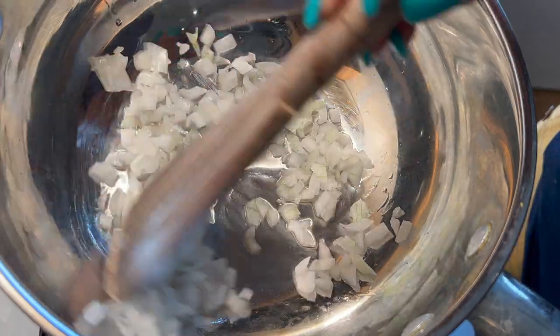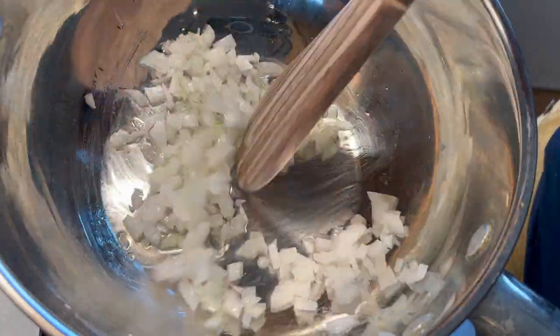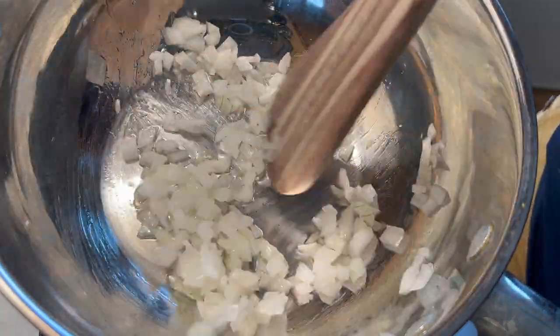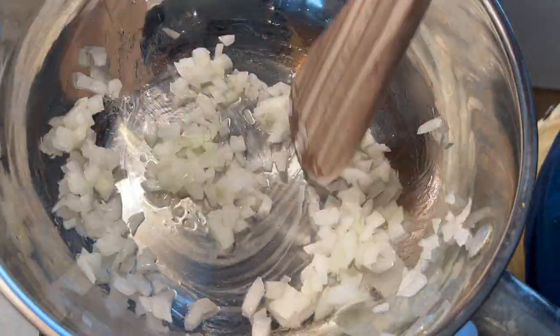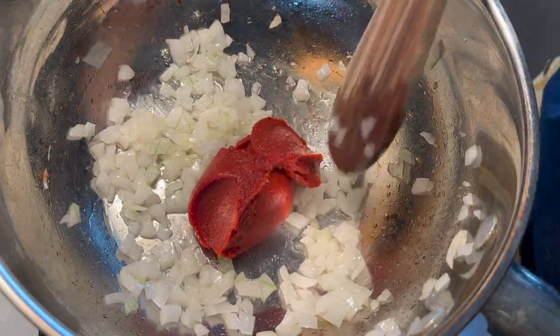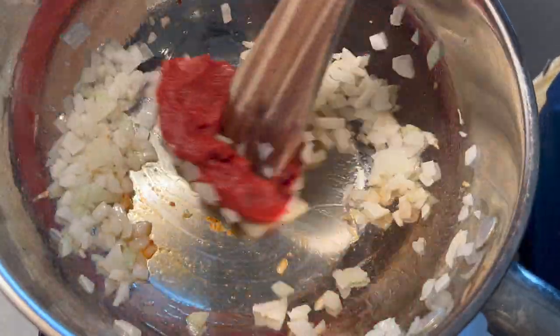In my pan I'm going to add in a little bit of oil and then add in my diced onion. I'm going to stir it till our onion is translucent or until I can perceive the smell. I'll then go ahead and add my tomato paste and stir till everything is well mixed.